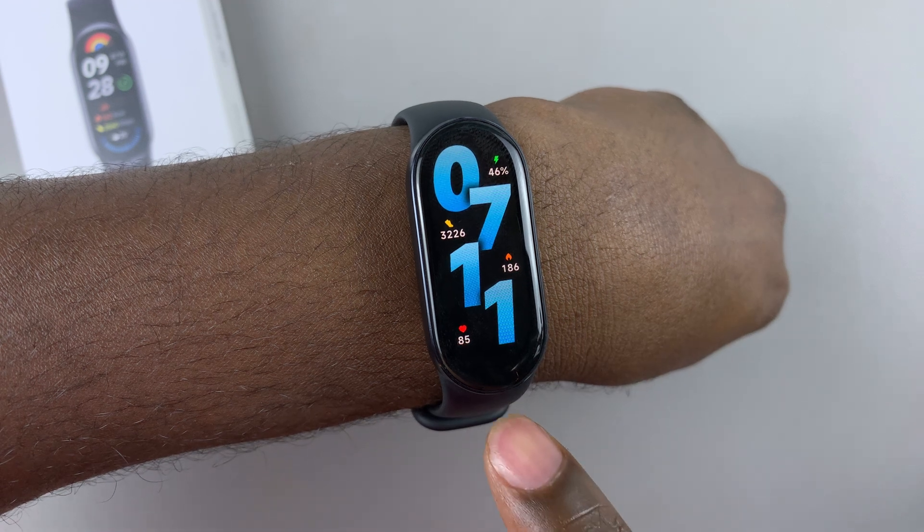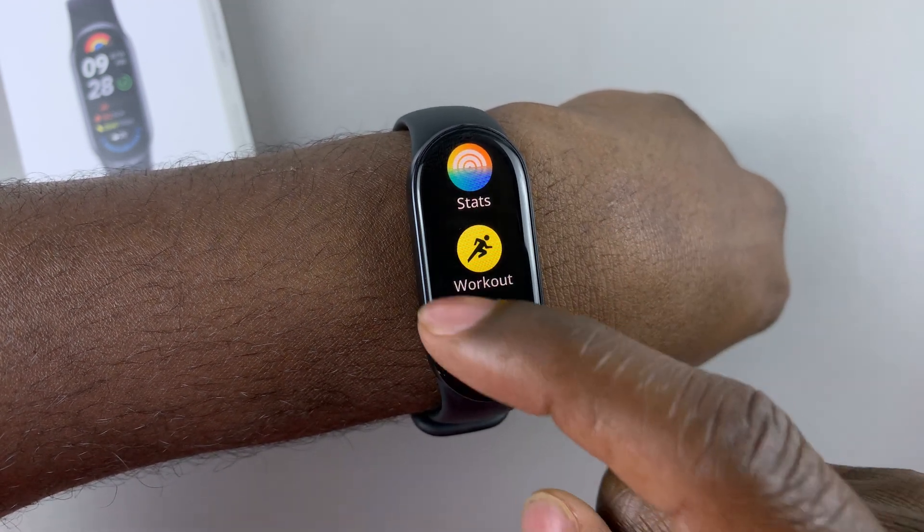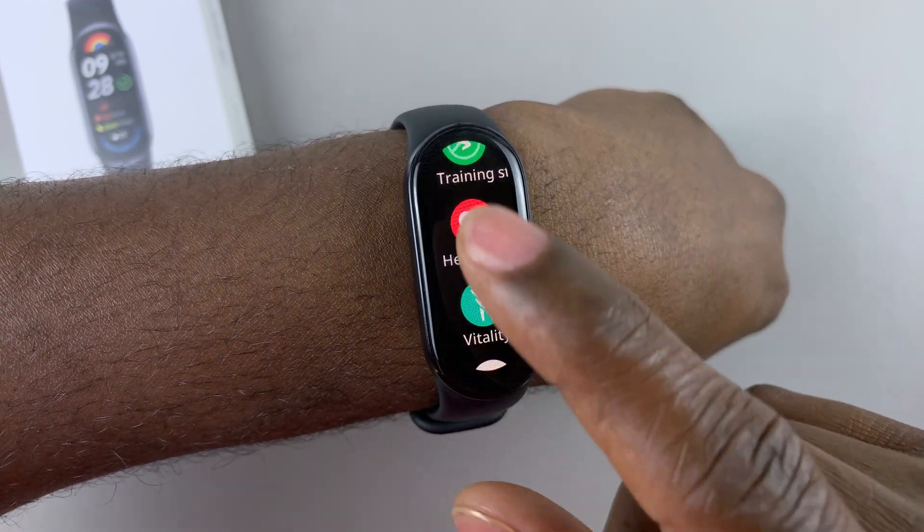Then on the watch face, swipe from the bottom to access the app menu. Then scroll down and find the option heart rate. Tap on that.